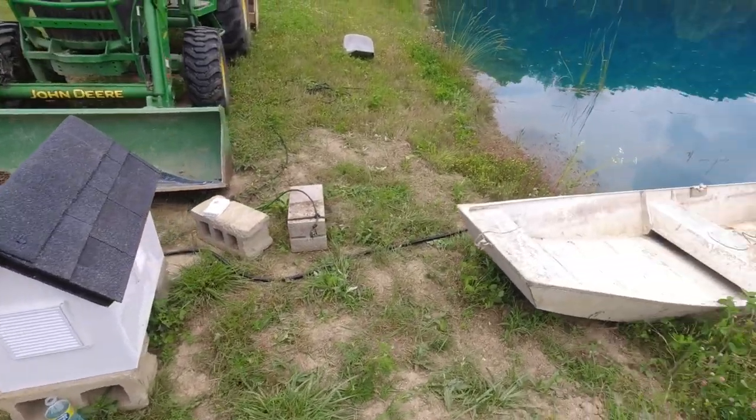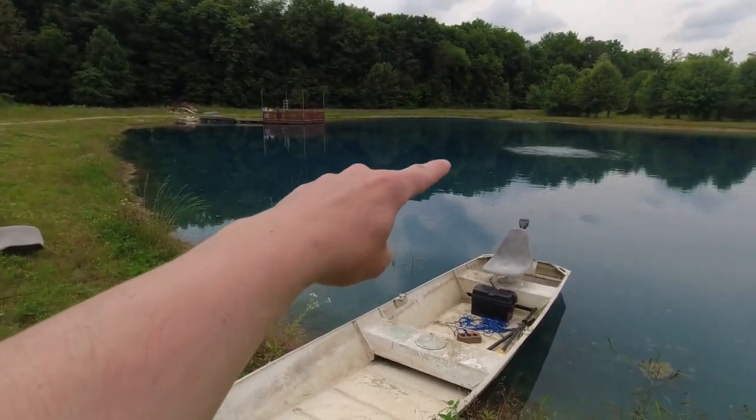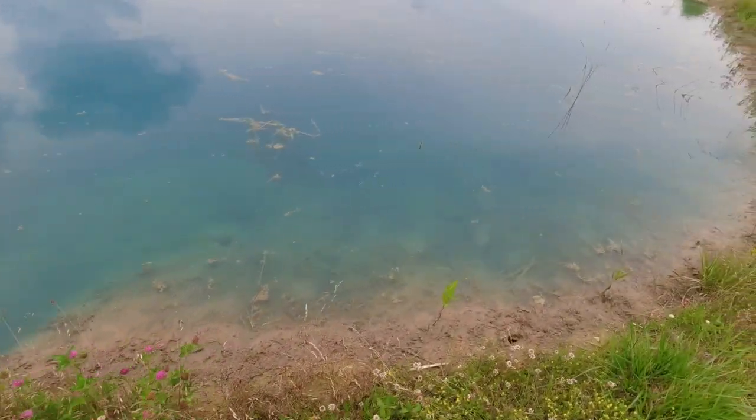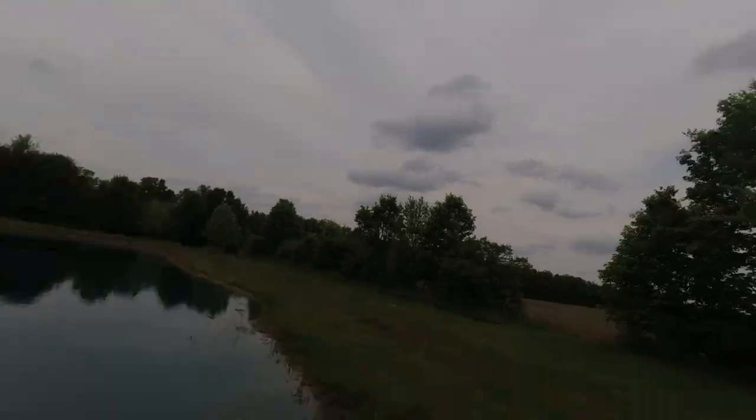Well there you have it — a little pump house and pond aeration project. It's going to make a world of difference. We had some filamentous algae going on here, and with fish in the pond now I can't really use copper sulfate. It feels good to check the box on that one. The real question is how long does this pump last — will I get the longevity I hope for? Check back and I'll keep you updated. If you enjoyed this video hit that like button, please consider subscribing, and I'll see you guys in the next one.